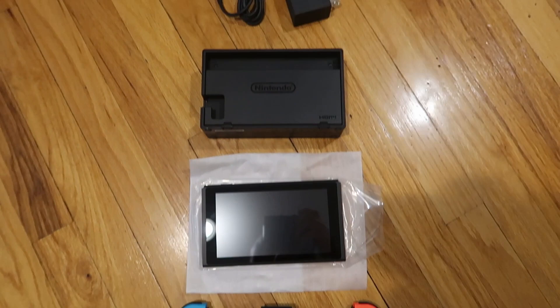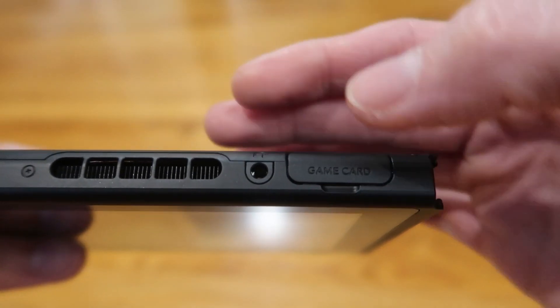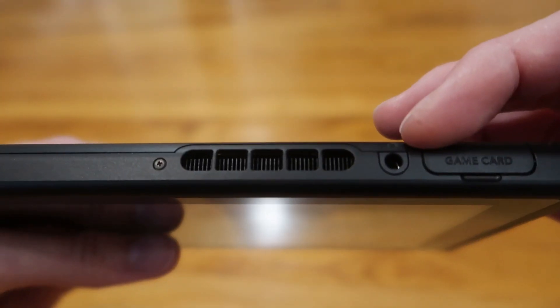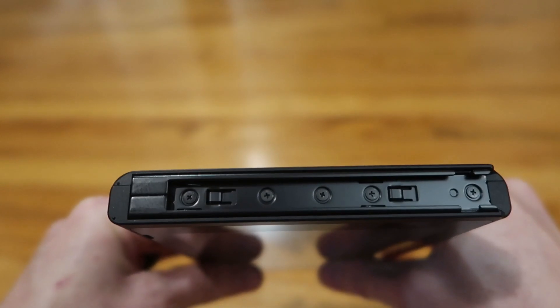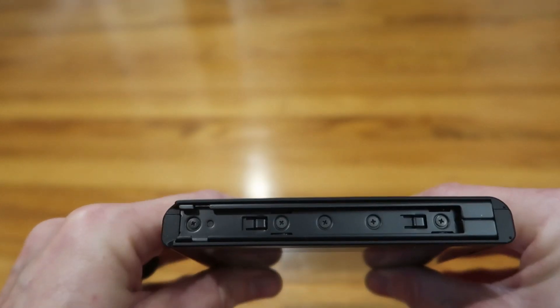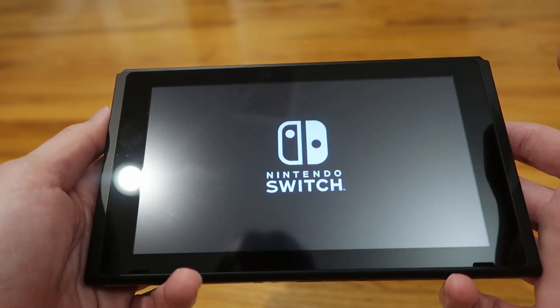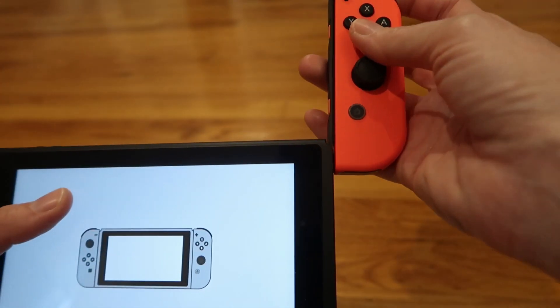Here it is all laid out and unpackaged. Here is the game card slot if you're going to use actual cartridges, the headphone port, volume control, and your power button. That's where your remotes slide on, and here's the charging port area. The Nintendo Switch slides right into the dock — there are little arrows that show you exactly how to do it.